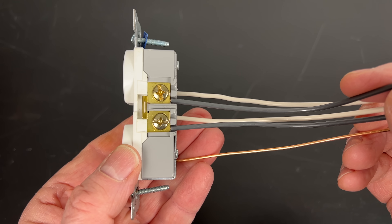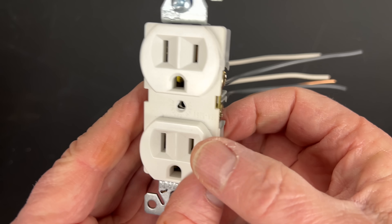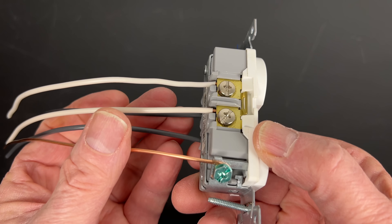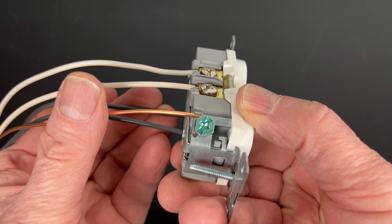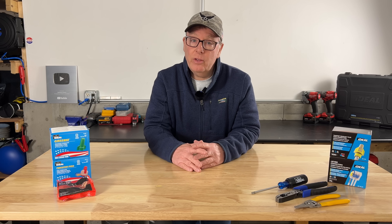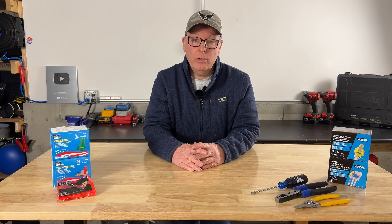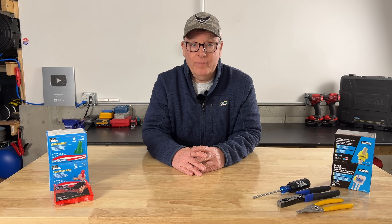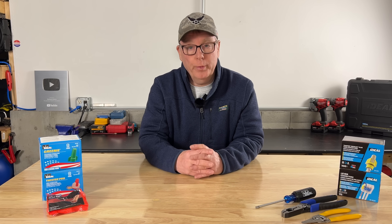Have you ever noticed that most receptacles and some light switches will have the ability to connect multiple hot and neutral wires but just have one connection point for the grounding wire? This tells us that the manufacturers understand the critical importance of the equipment grounding connection, and they don't want it broken if the device is being removed or replaced.